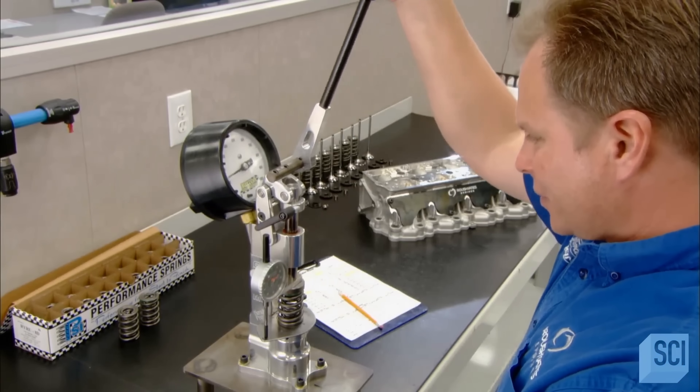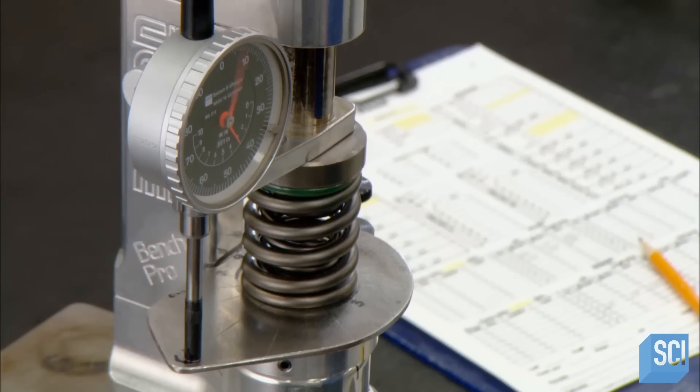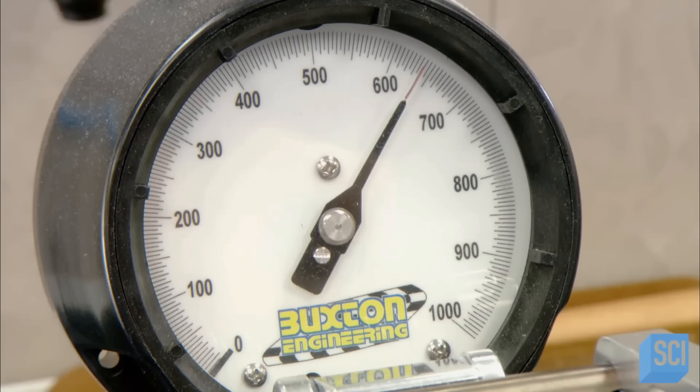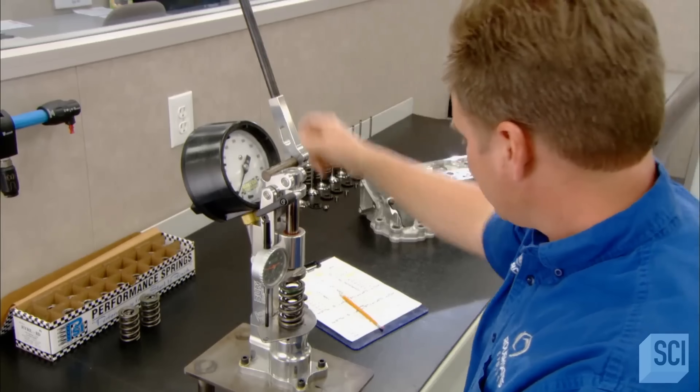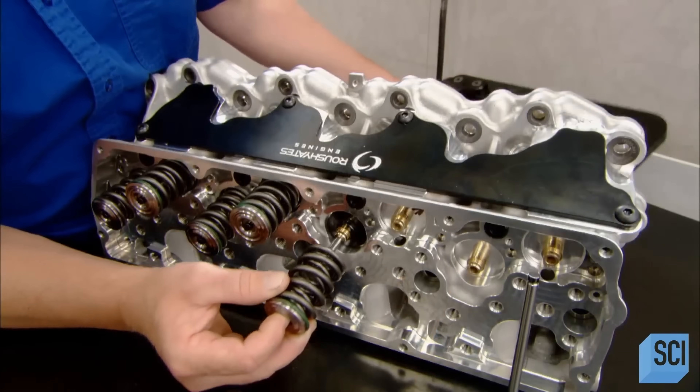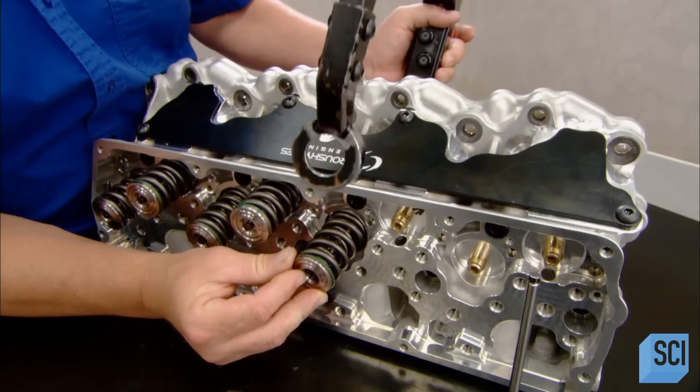Technicians use a gauge to measure how much force it takes to compress the valve springs. This quality control check ensures that spring tension is within a specific range. Each cylinder has an intake valve and an exhaust valve.